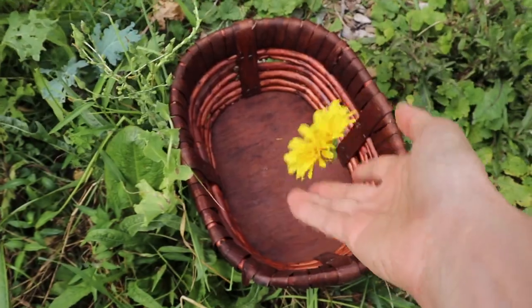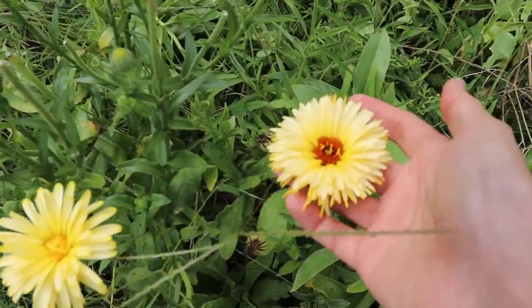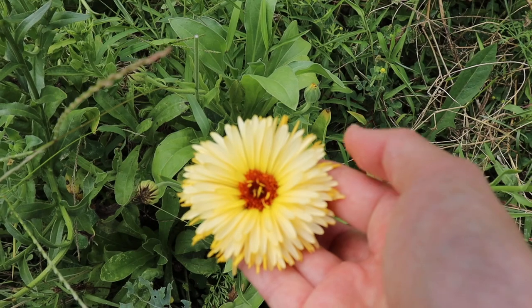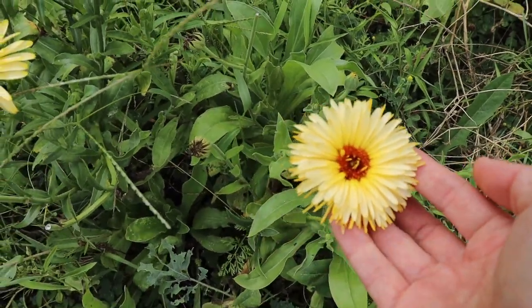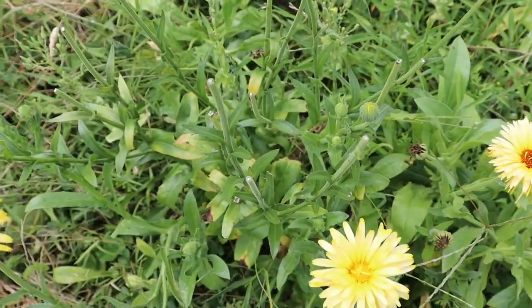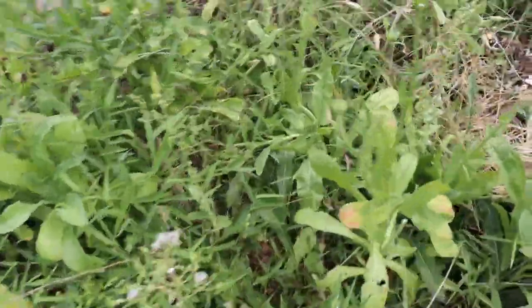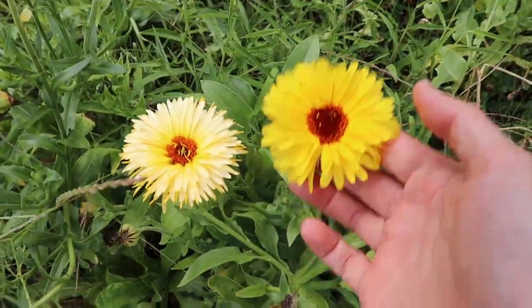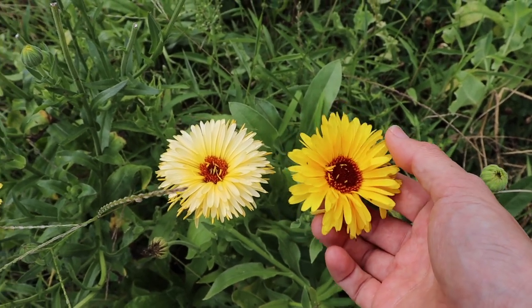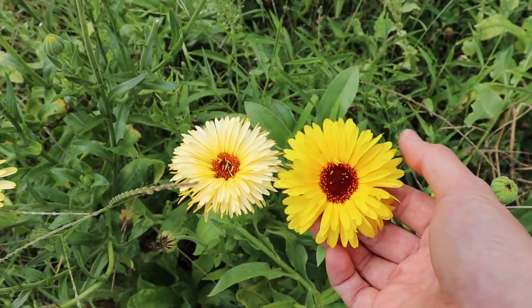I'll put that in my basket and show you what you're not looking for. This is a spent flower head — you can tell because the color is fading, it's not as vibrant. Let me get a yellow one for a closer comparison. Do you see — the one on the right is much more vibrant than the one on the left, and it's also going to be more full of resin, which is what really has the healing property.